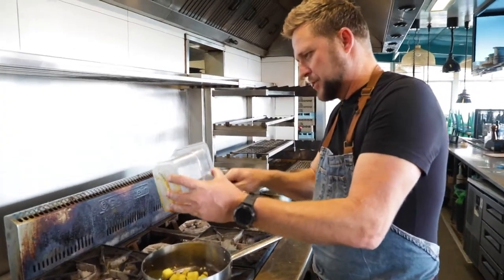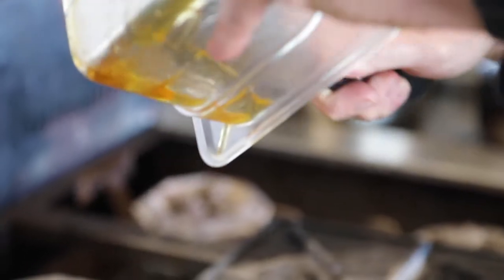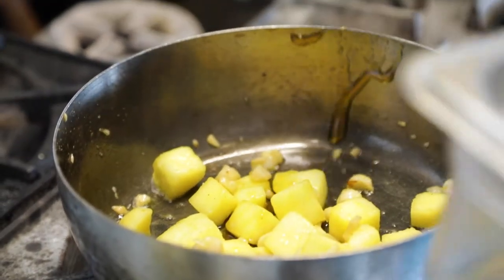We're going to finish that process off by adding a touch of raw honey. This honey comes from my dad's beehives — he's a beekeeper — so you have all the essence of beautiful WA produce here.